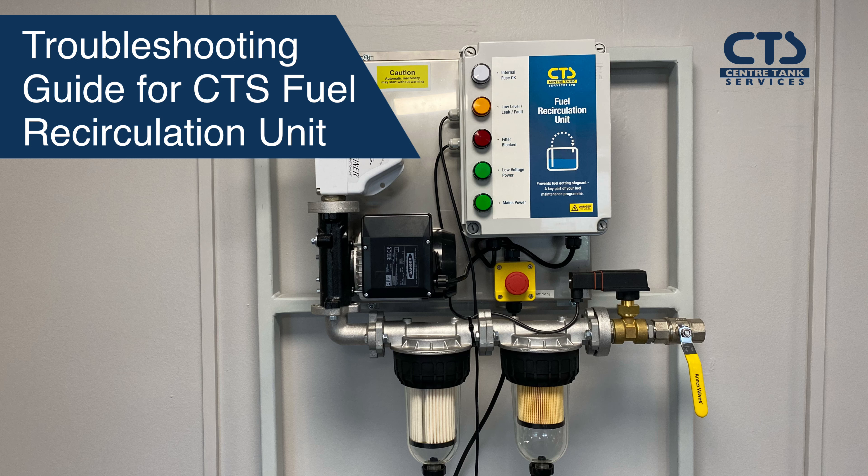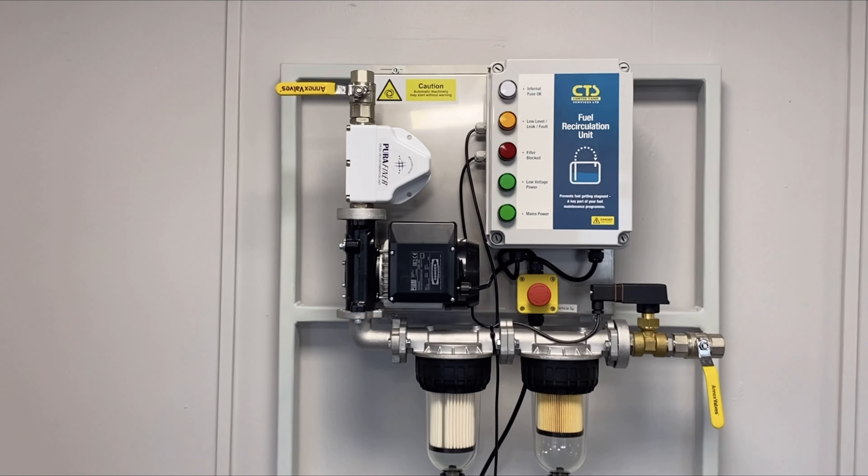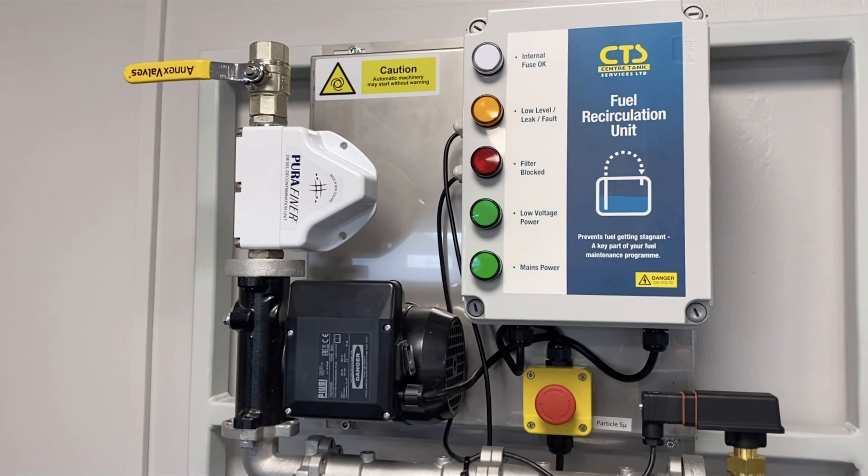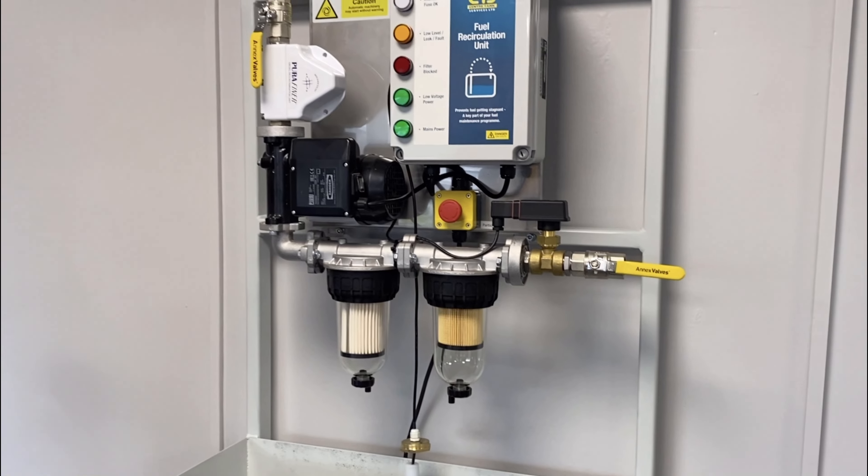This video is troubleshooting guidance for users on site for the CTS fuel recirculation unit, including how to change the filters and check the valves are open. First, check that the inlet valves and the outlet valves are in the open position. This allows the fuel to flow, so we check this before we actually turn the unit on to start it.